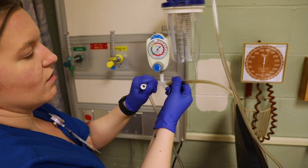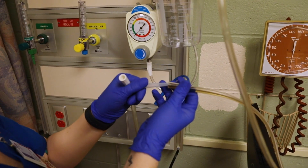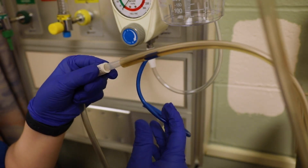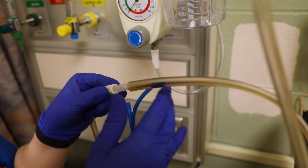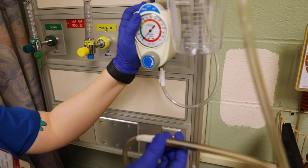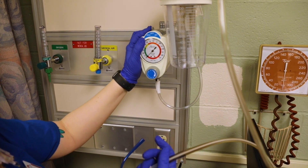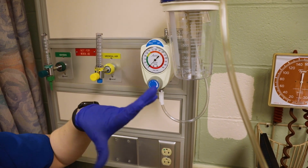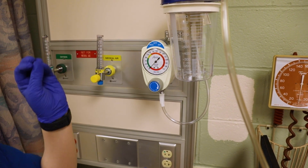If you watched the NG tube insertion video, I mentioned keeping this little plastic piece. You put the plastic together like this, and it can be used to help suction from the NG tube. When you suction from an NG tube, you usually want it to be intermittent because it's going into the lining of the stomach. That's what 'INT' stands for — intermittent means it'll suck and then stop, and suck and then stop.